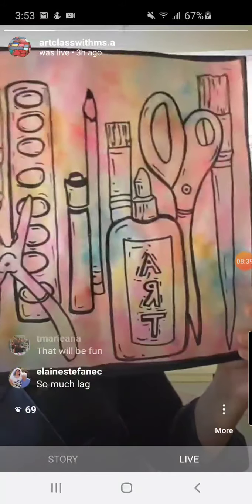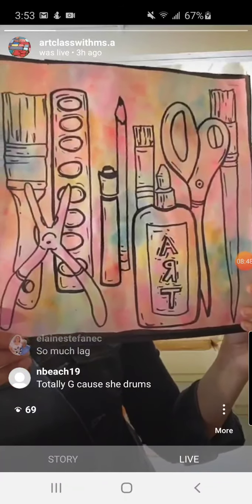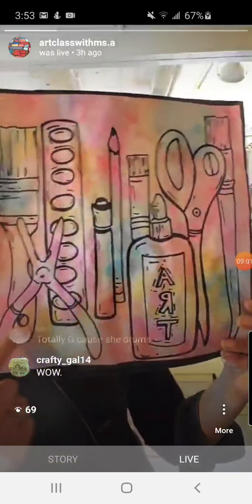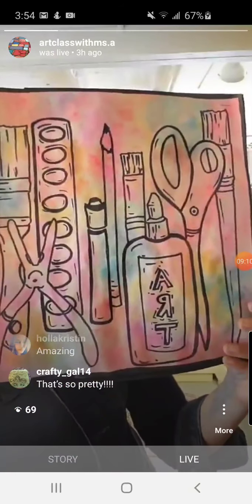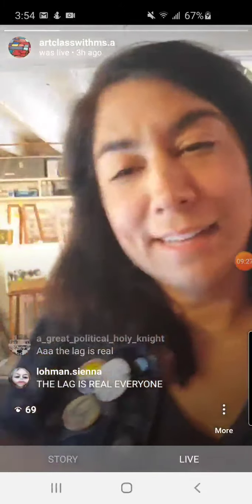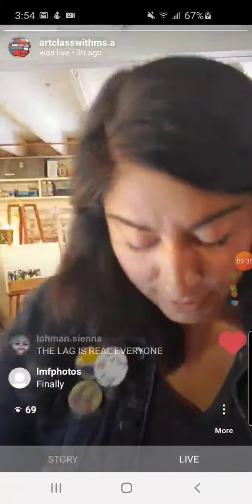So we're going to get started! Today we're doing contour line drawings. We're going to draw different art materials and tools you might use in an art classroom or while creating art. A contour line is the outline of an object or shape — we're drawing the outside shapes and outside lines around all these different tools. Then I'll show you how to add color with paper towels and watercolor, and we'll do some cool color mixing too. Happy Earth Day, and let's turn the camera!